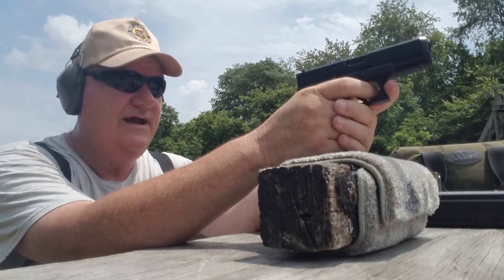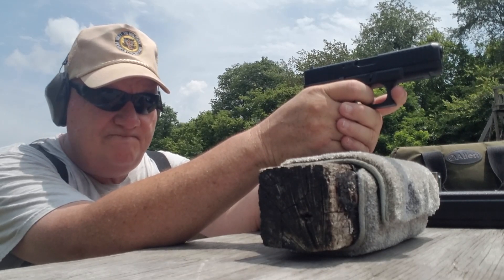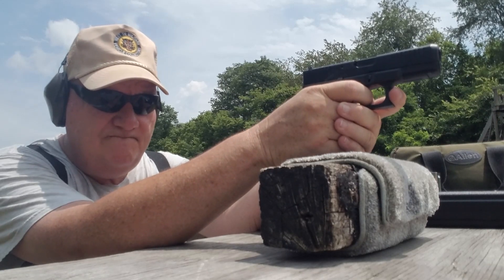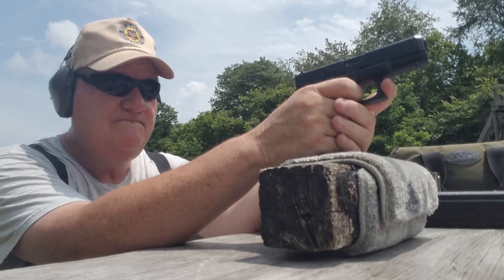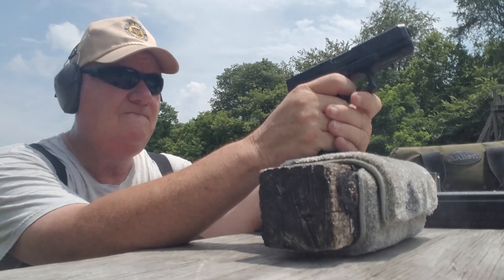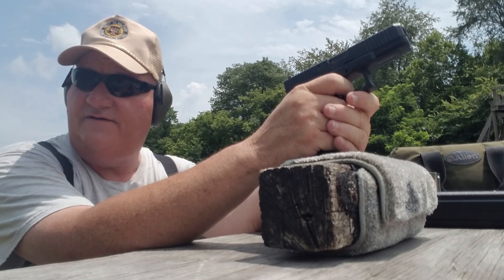And apparently I can — right in the 10. You sure Henry don't make this gun because it shoots good right out of the box.